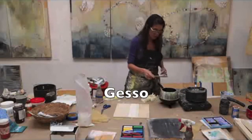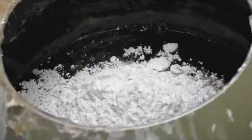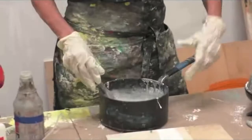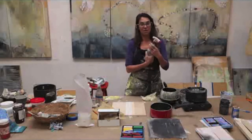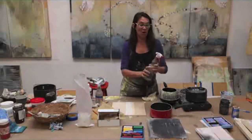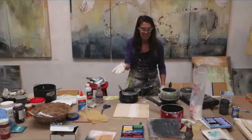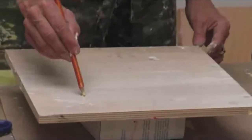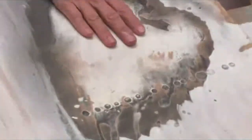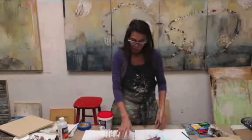Now here's the thing about rabbit skin glue and gesso — seven, eight, nine — then I let it sit overnight, because it is animal hide, you got to remember that, and it will go bad. As it's starting to set, I can come in and carve. This is chalkier and has a bit of a shine on it — that's just rabbit skin glue.